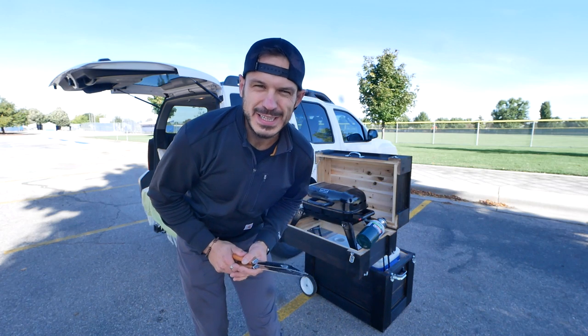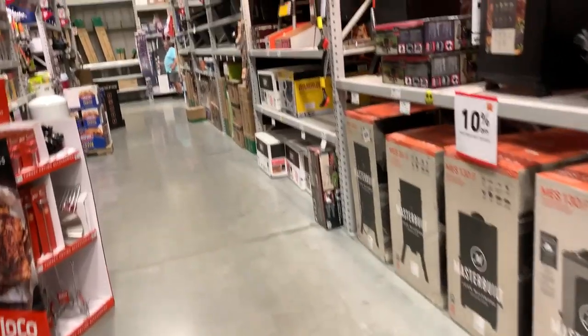Hey guys, I'm Mr. Build It and this is the mobile grill and chill cart. Let's go - the easiest way to accomplish this project...